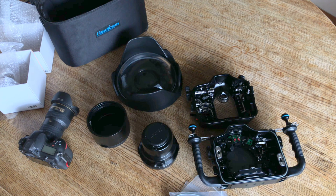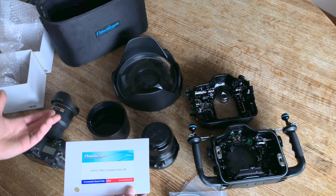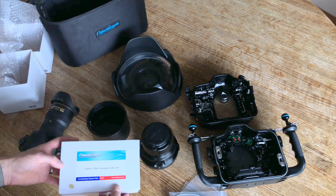A couple other little odds and ends with the kit — I got the M16 vacuum valve. Now this housing comes with leak sensors built in, but this will allow me to pre-pressurize the rig and leave it overnight and make sure that it stays at pressure, so I have that extra peace of mind when getting into the water.